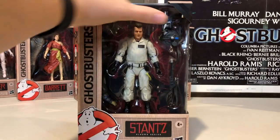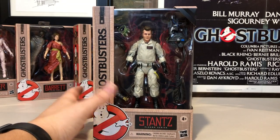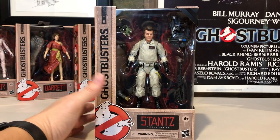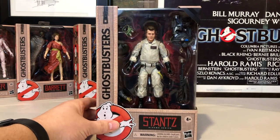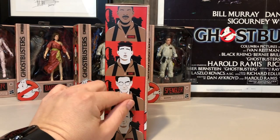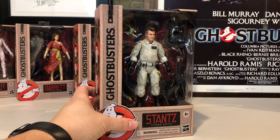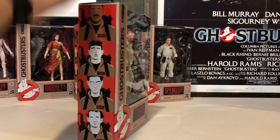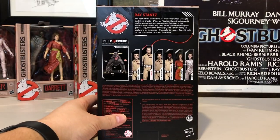Each shipper box will come with two Peter Venkmans and two Ray Stances, so out of all the Ghostbusters, Peter and Ray will be the easiest to find. I love the box art — the side art I love. I love how it evokes the uniforms with the patch there. The back is kind of uninspired, but it works.